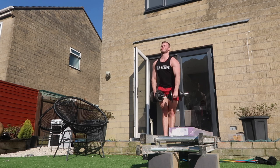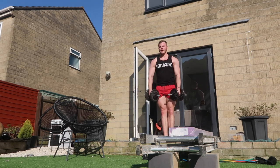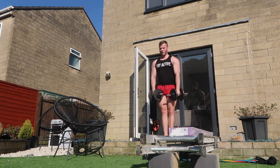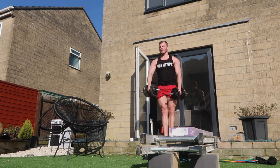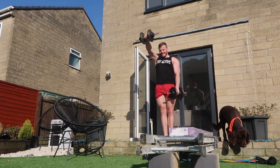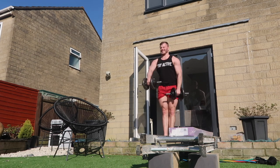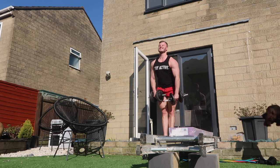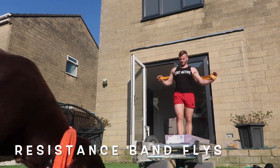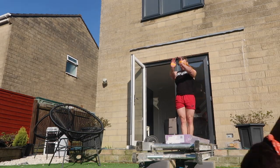This is a dumbbell front raise. I've not done a front raise for probably about 10 years and it was really nice to do them - I forgot how good they feel on the front delt. Because my pushing movements aren't really activating my front delts as much as they normally would, it was nice to have these as replacements in the home workouts.